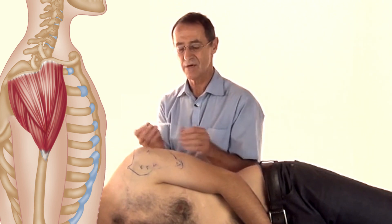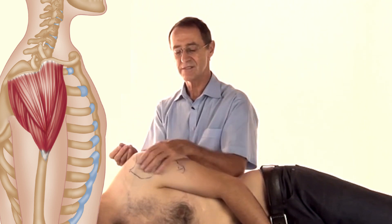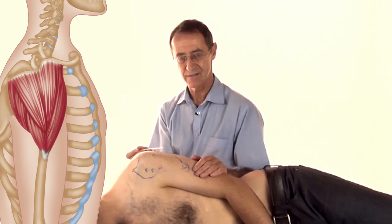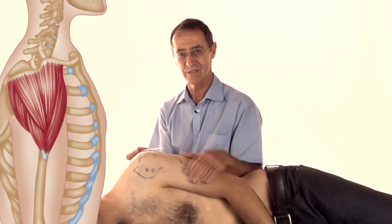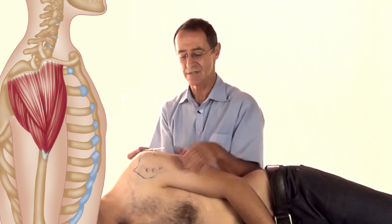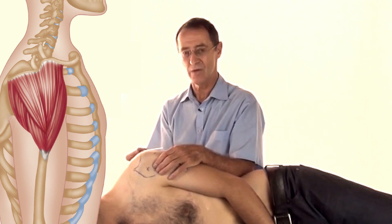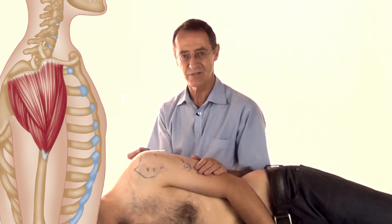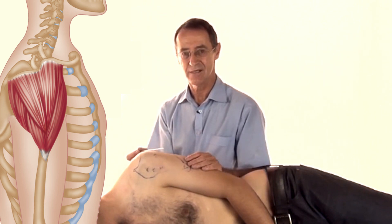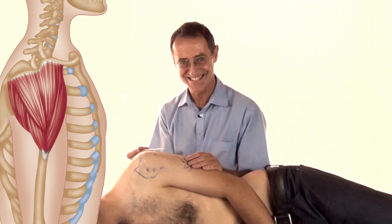We'll start with dry needling, which is using an acupuncture needle. This is an incredibly safe area to needle. In fact, this is the area where most people get injections, either here or out into your buttock. The reason this area is chosen is that there are no major structures that you can prang, which is very nice to know.